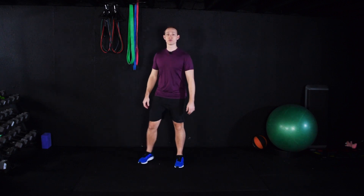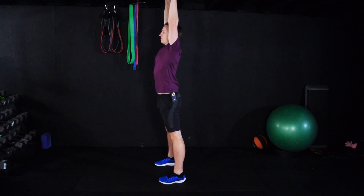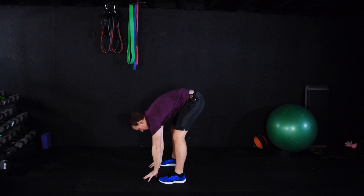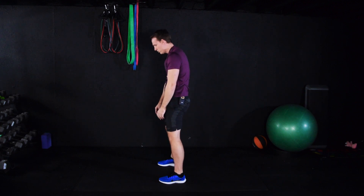So from here, we're going to reach up to the sky. Take a big deep breath. Reach up to the sky, dive down to the ground. Nice and relaxed. And we want to slowly roll up from here — take your time, slowly roll up.